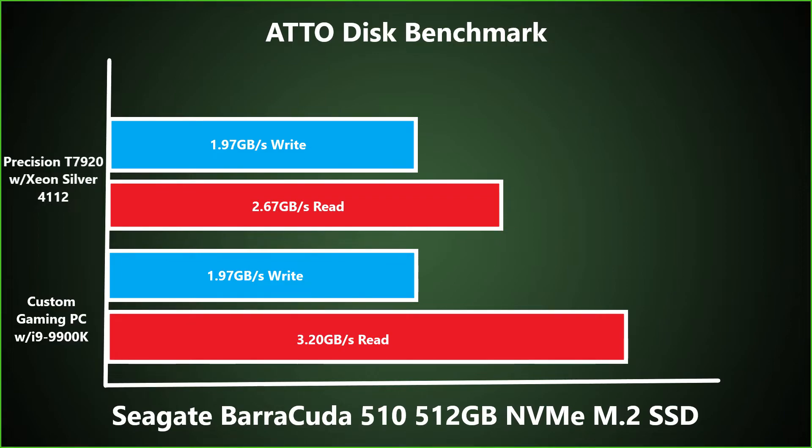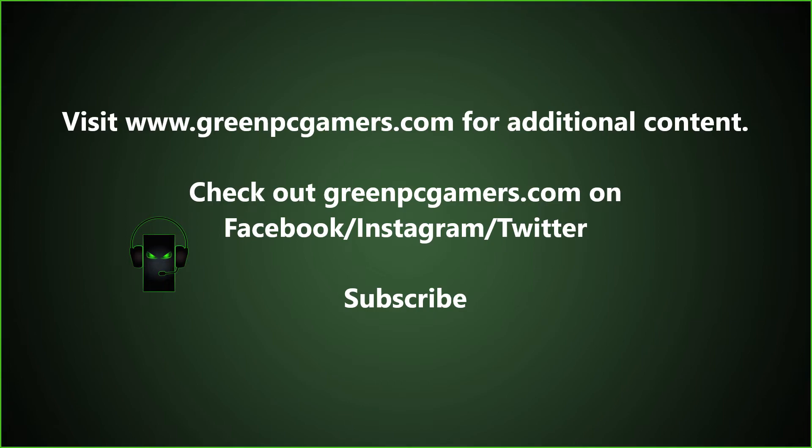If you own this drive, please comment below with the benchmark results that you are achieving. Also make sure to let us know what CPU you are using the drive with. If this video was helpful to you, please consider subscribing to the channel. And as always, thank you so much for watching.